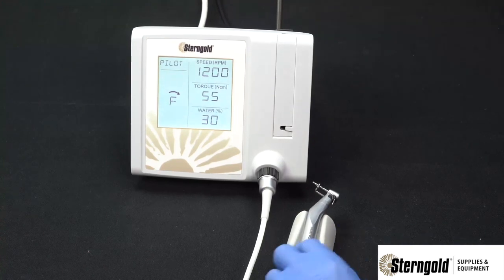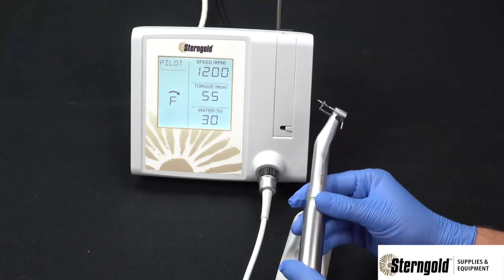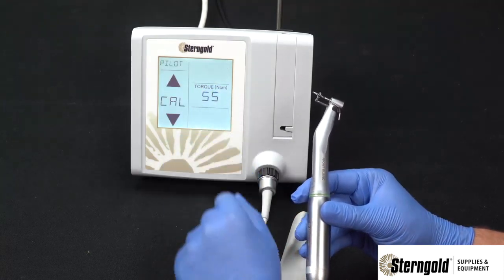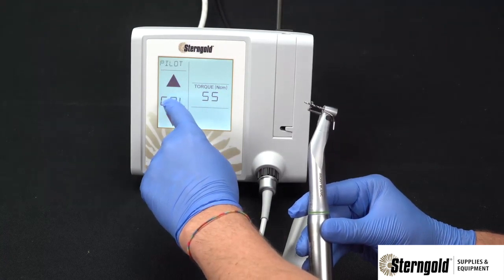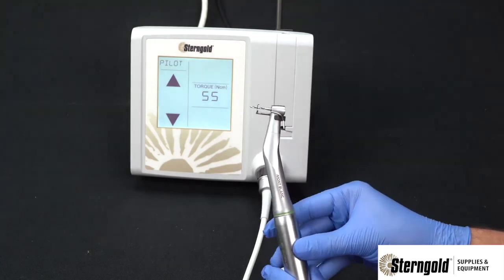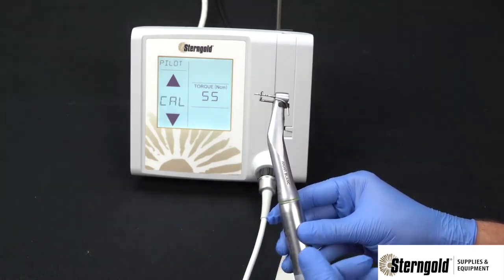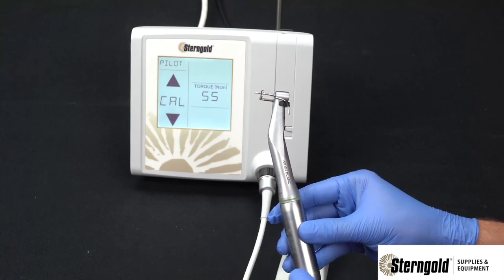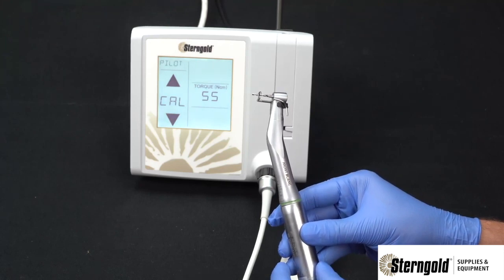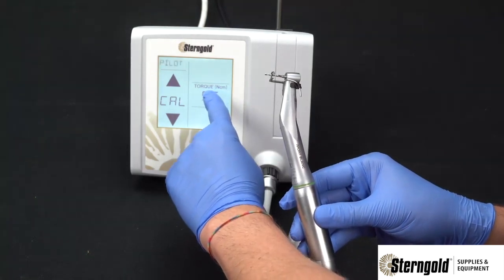To ensure accuracy between the settings on the display and the burr, this unit includes handpiece calibration. To run that test, press the torque section of the operating screen and quickly press the cal button. The handpiece will begin to rotate from low speed to high speed, sending mechanical performance information back to the motor so that it may adjust itself, ensuring that the speed and torque shown on the screen will be accurate at the burr. Once the cal stops flashing, testing is complete. Return to the operating screen by pressing the torque section of the display.